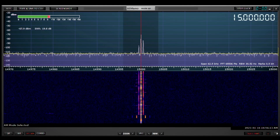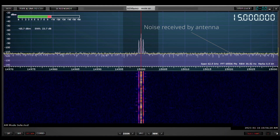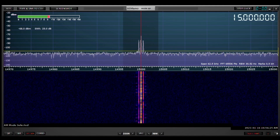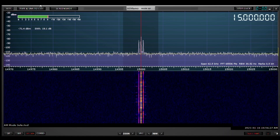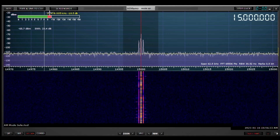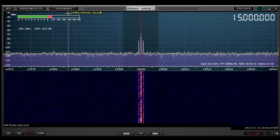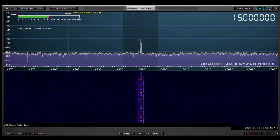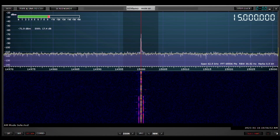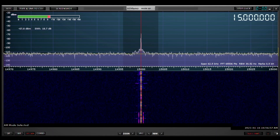Now with the preamp off and bypassed, what you're seeing is WWV. If I move this reference line, you can see that the noise floor is sitting around minus 113 to 114 dBm. You'll also notice the signal strength reading up here is varying, but it's roughly between minus 67 and minus 77 dBm or so.